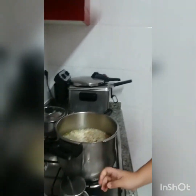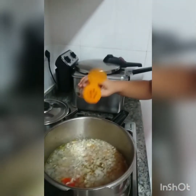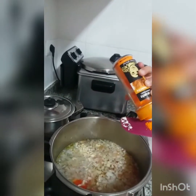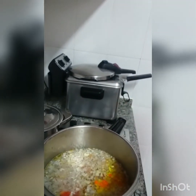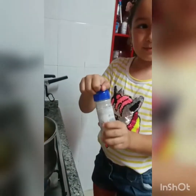Y ahora un poquito de colorante. Un poquitito. Un poquito aquí en la lengua, lo echamos. Lo echamos. Esto. Ajo. (And now a little bit of colorant. Just a tiny bit. A little on the ladle, we add it. This. Garlic.)